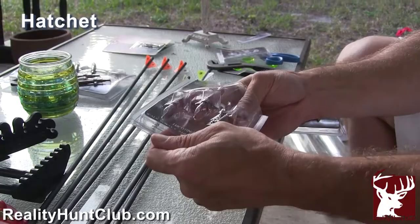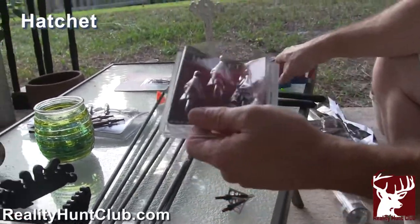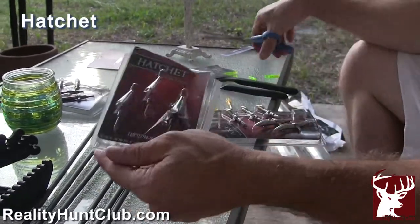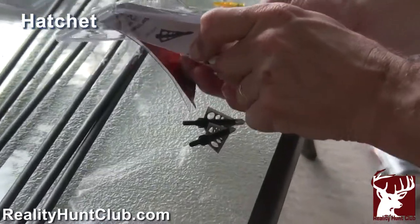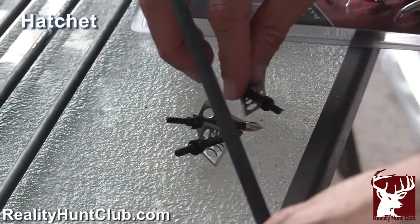Trying not to cut myself with these things — that one's stuck a little bit. There they are. Watch me screw them in.